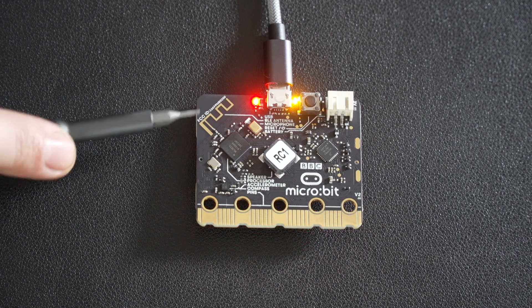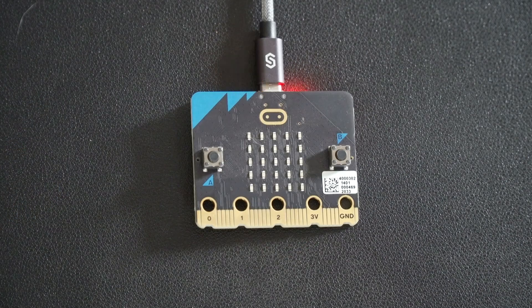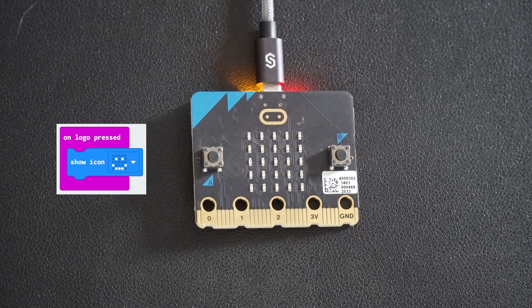There are new blocks to show how the microphone works, and I'm sure this will be extended further. Also new is that the aerial is now exposed so you can see exactly where it is. Here's a quick demo of the new touch-sensitive micro:bit logo — you can program this so that when you press the logo it shows a smiley face.